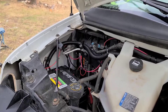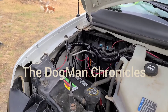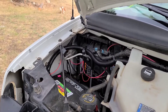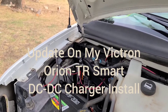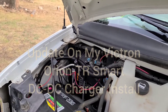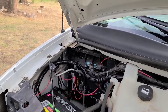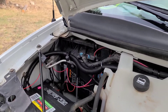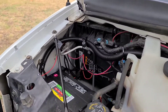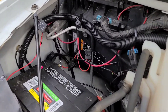Hello, I'm going to do a quick update on my installation video for the Victron DC to DC charger. It's an Orion TR Smart 12-24-15 DC to DC charger, so if you watched the video on my installation...